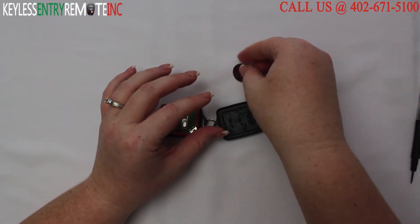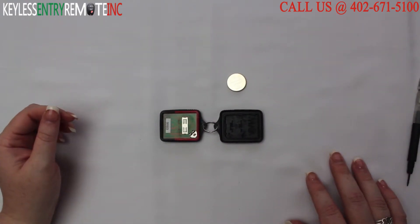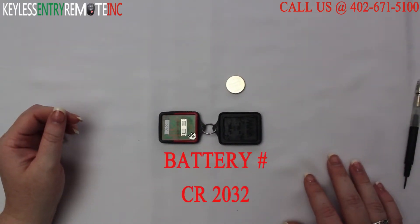You may need to use a smaller screwdriver to help get that battery out. The battery for this key fob is a CR2032.